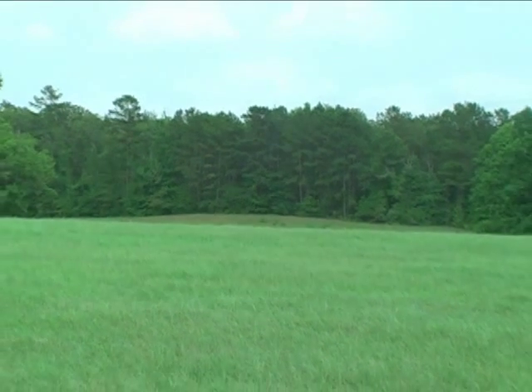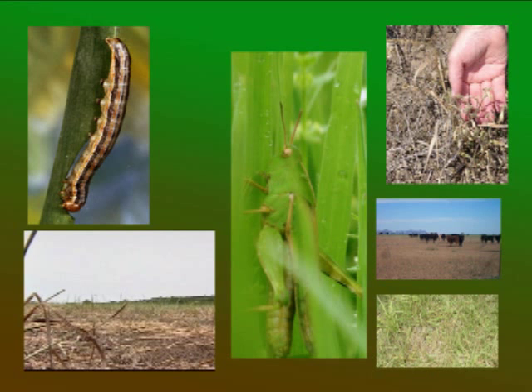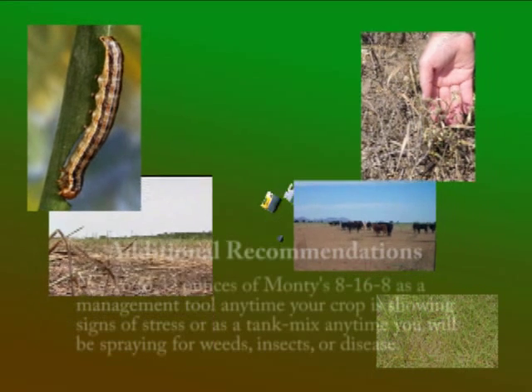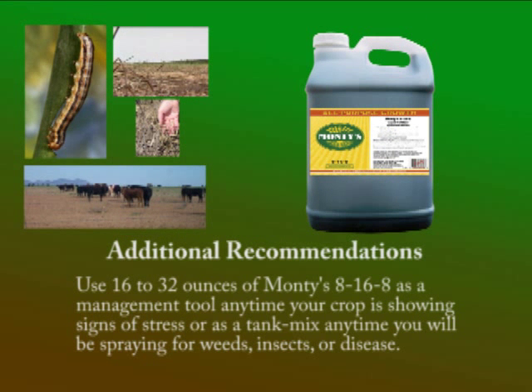Unlike some fertility products, Monti's unique no-burn formula makes it ideal to apply anytime during the growing season. Anytime your crop is under stress from weather, insects, disease, fungus, or nutrient deficiency, we recommend an additional pass of 16 to 32 ounces per acre of Monti's 8-16-8 to provide the nutrients your plant needs to deal with those added stresses.